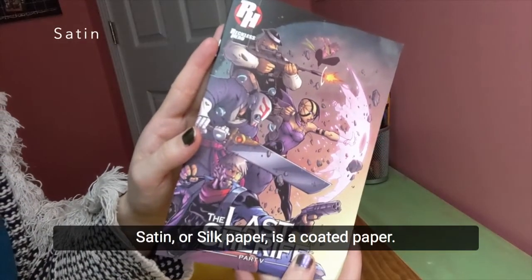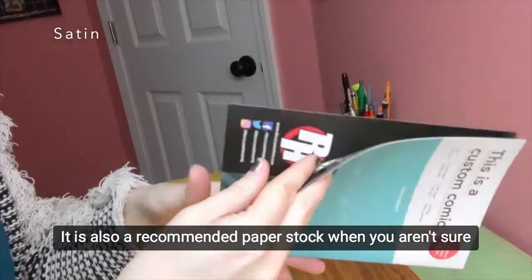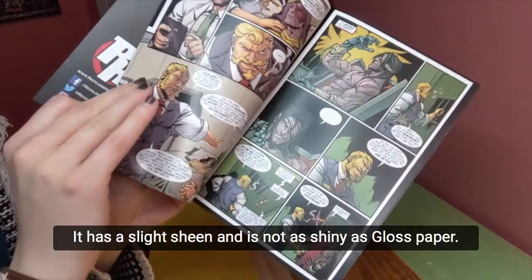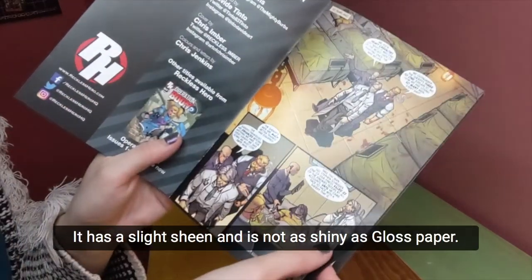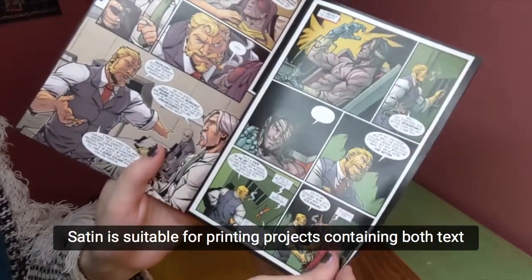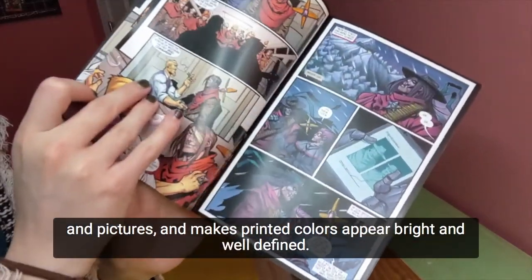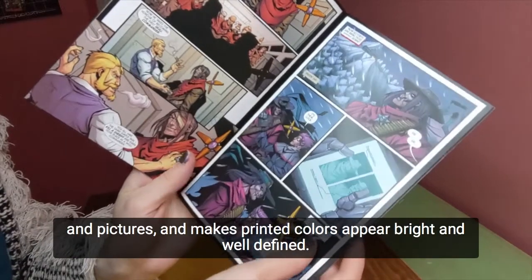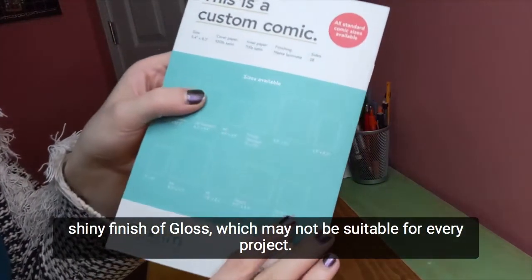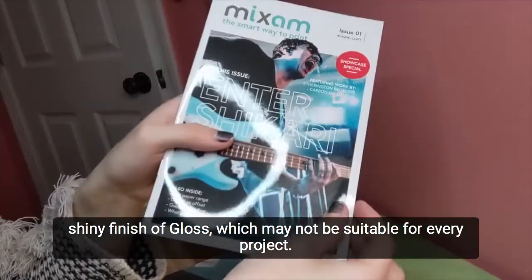Satin or silk paper is a coated paper and is the recommended paper stock when you aren't sure what to go with. It has a slight sheen and is not as shiny as gloss paper. Satin is suitable for printing projects containing both text and pictures and makes printed colors appear bright and well-defined. It is great for readability without the extreme shiny finish of gloss, which may not be suitable for every project.